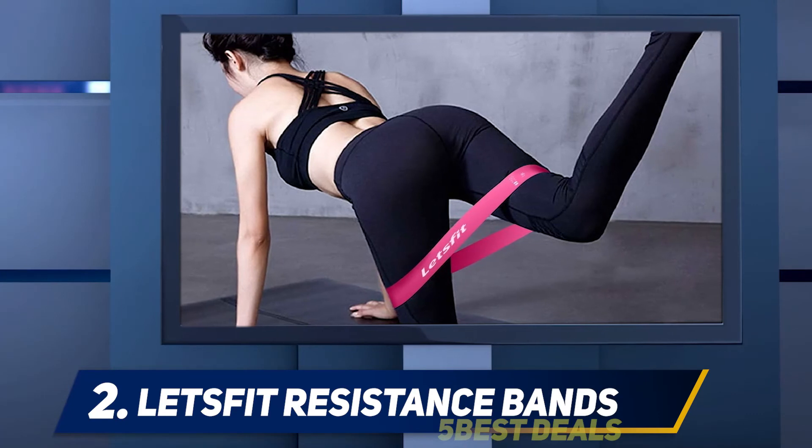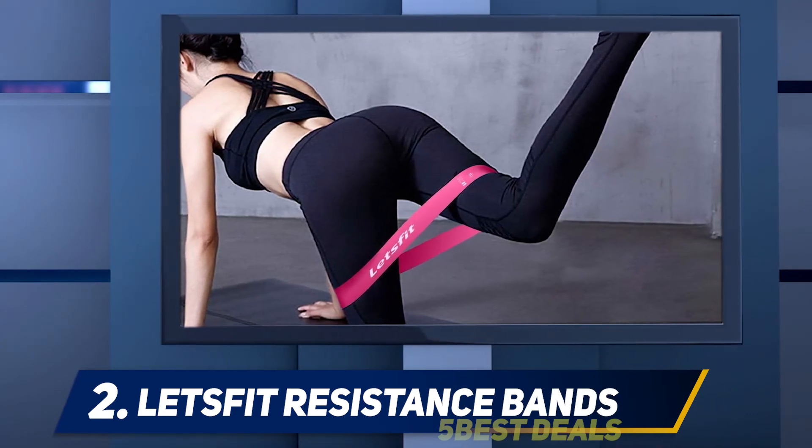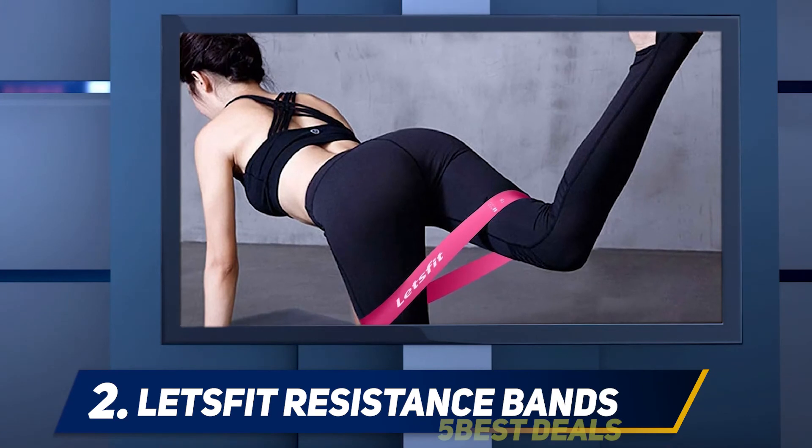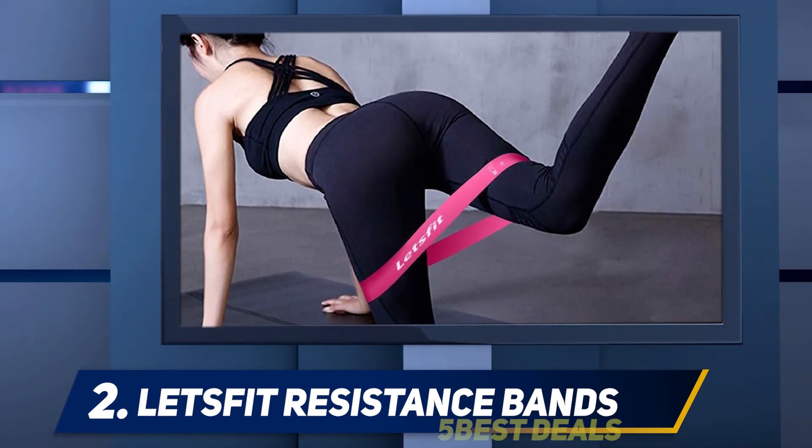The set comes with five different resistance bands that boast five different tension levels, and the color-coded design makes it easy to keep track of which band is which. Work your way up from extra light to extra heavy.